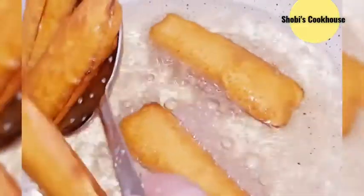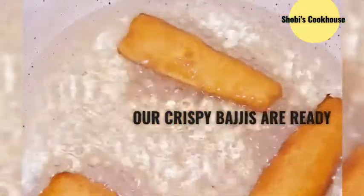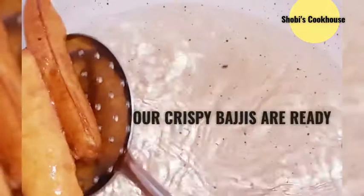You can cook the bajji for 3 minutes. Cook the bajji in the pan. When you add the bajji, don't overcook it. Cook it in the pan until the same golden shape is achieved.